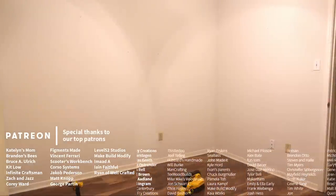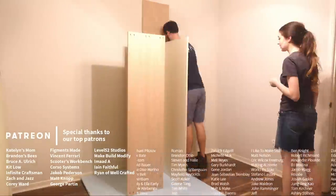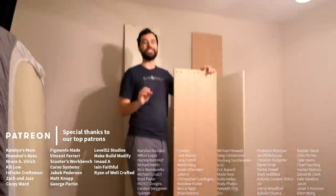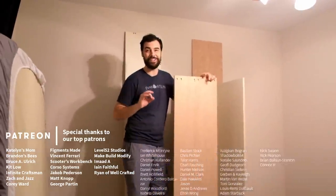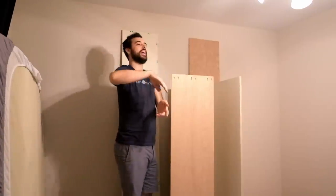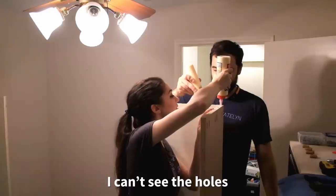Everything is prepped and we're gonna build it in place. First up, we're gonna set the top and bottom down on foam board, which is so incredibly useful — great to cut on, great to build on. Then we're gonna glue one side down, rotate the whole thing, and glue the other side down.